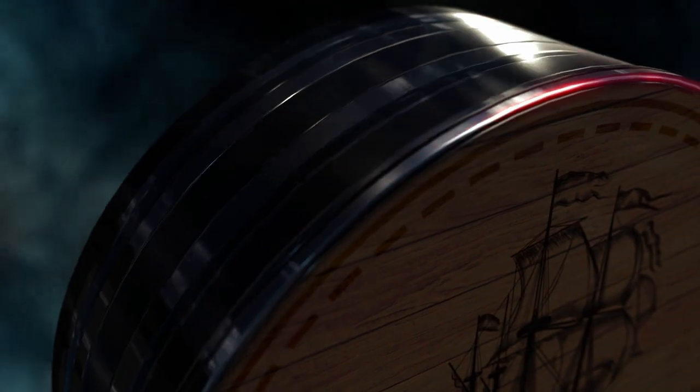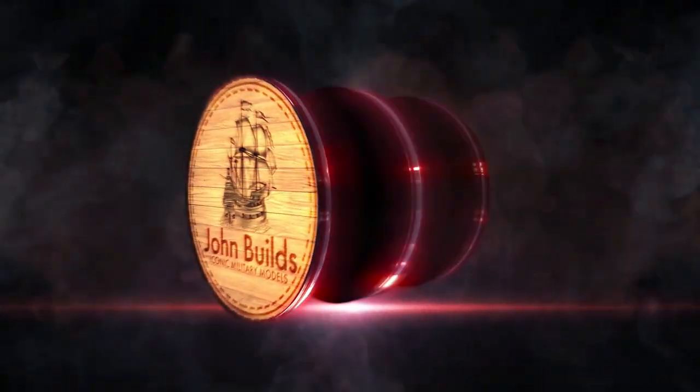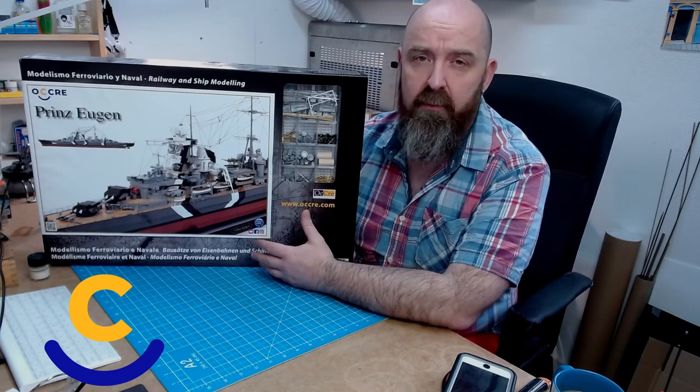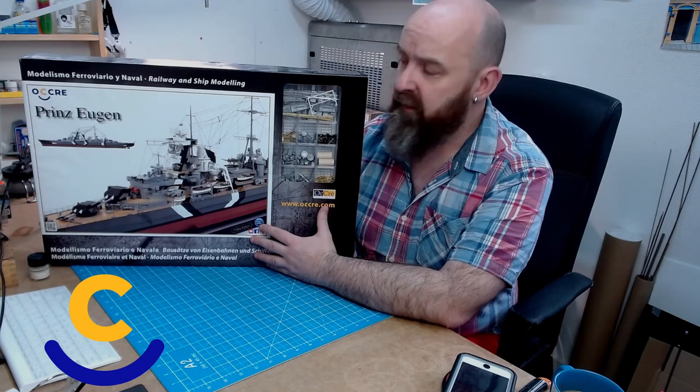Hello and welcome back to John Bill's iconic Menacing Models. In today's video I'm going to be opening up this brand new 1:200 scale cruiser made by Okra. It's only just recently been released and I'm really excited to get working on this, as people know I absolutely love naval warfare.